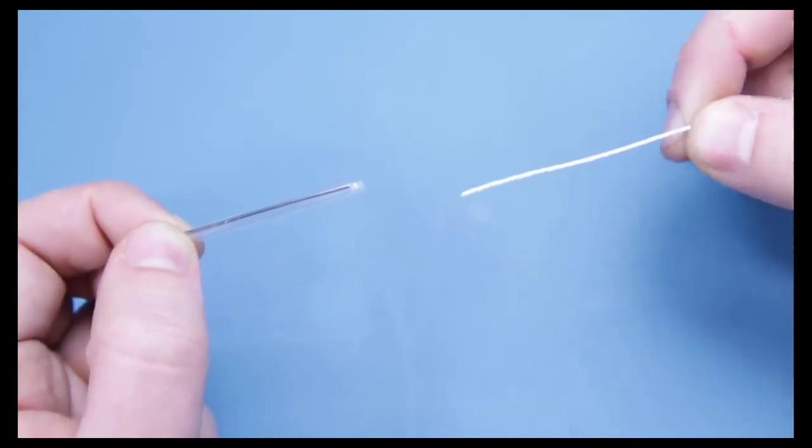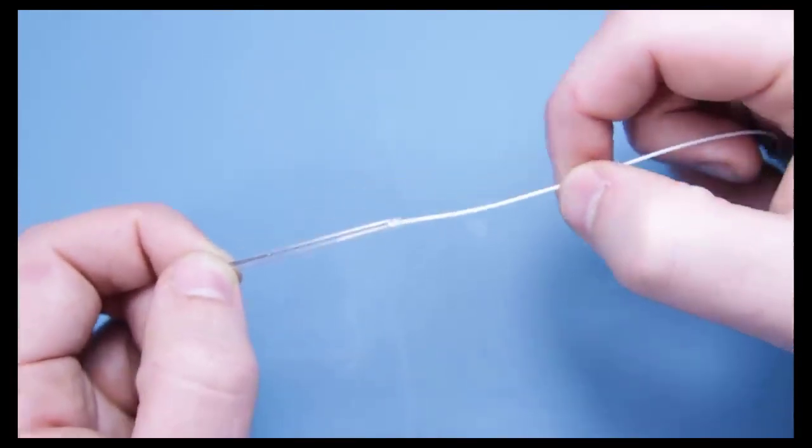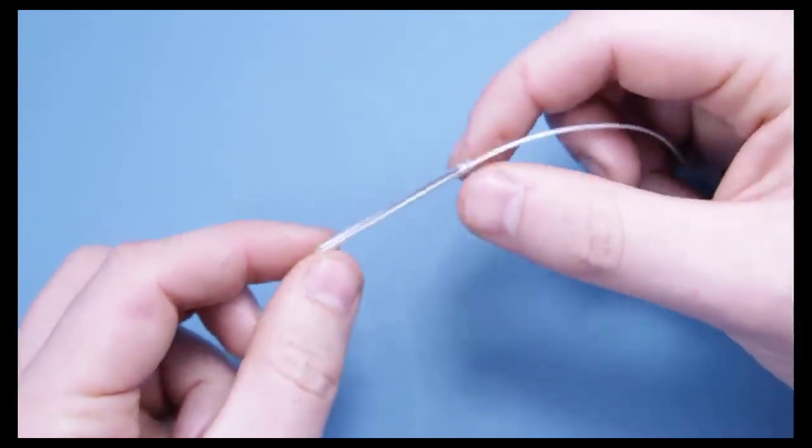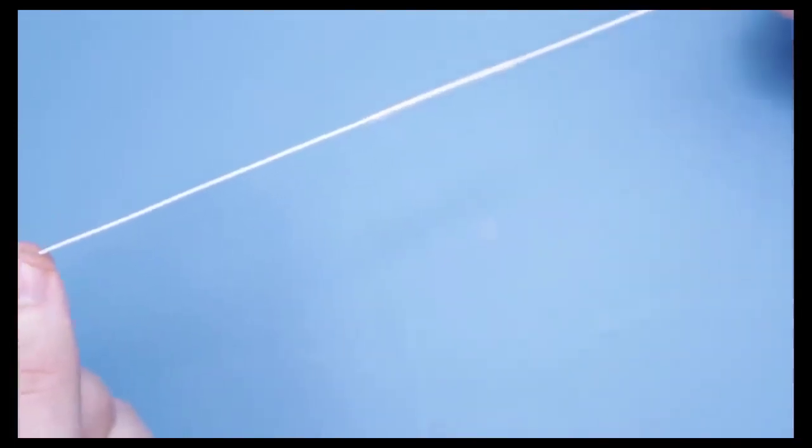Firstly, you need to add your protective sleeve to the fibre. I'm using a 40mm sleeve, but they do come in a variety of lengths. Remember, you need to put the sleeve on at the very start, otherwise at the very end you're going to be kicking yourself when you realise you need to do it all over again.